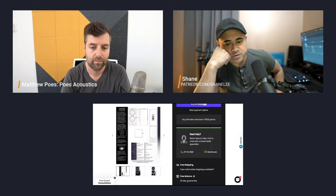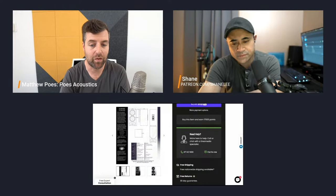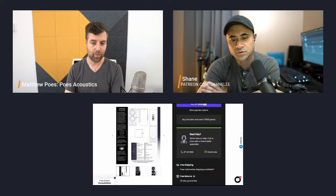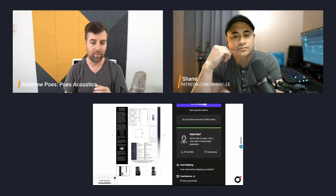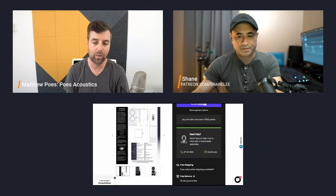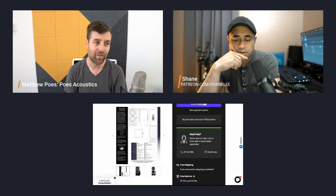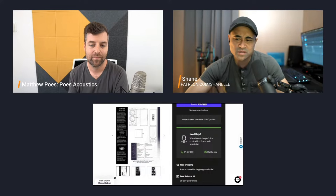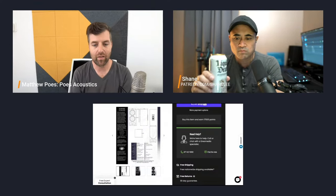Would having the subwoofers point outwards or inwards create some kind of weird cancellation? It shouldn't — and you can test it. You could take the subwoofers into the empty room, place them at the front before building anything, hook them up to the amp, run a sweep, then turn the subwoofer sideways and run another sweep. The result will likely be pretty similar. Bass is omnidirectional with these types of subwoofers — they don't have any ability for directionality. Matt's subwoofers are currently pointed towards each other.